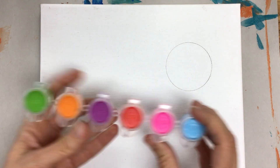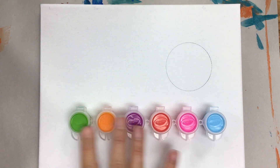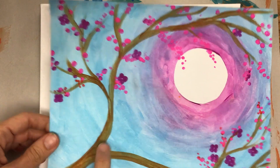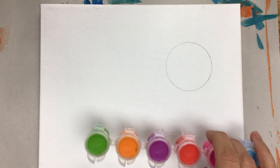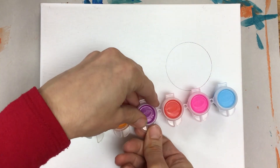I'm going to show this with this particular set — these are all the lighter colors. I'll demonstrate how to mix a brown, and if you have a different color set, I can review some options for you with that.